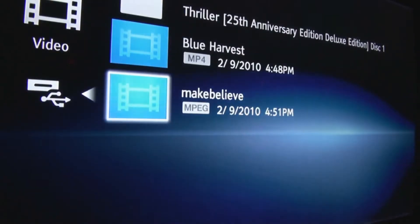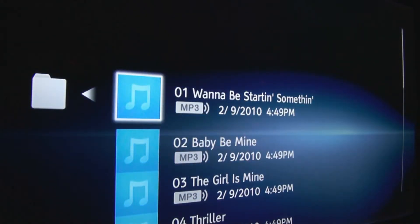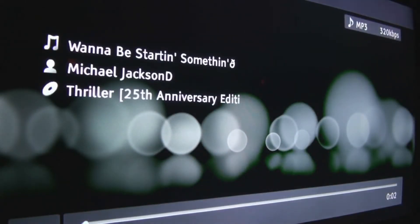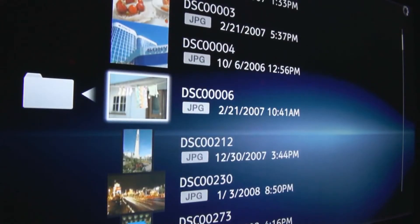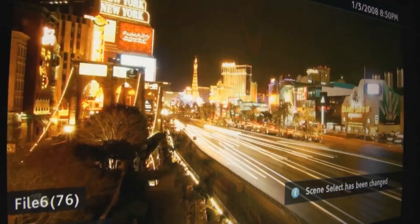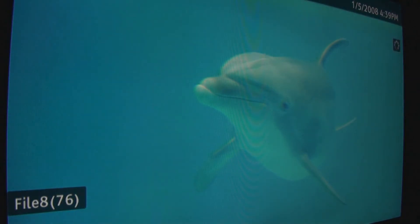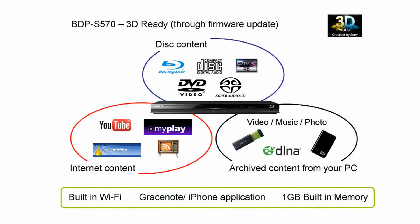That's video, and we can move back to music. And you can do pictures as well.